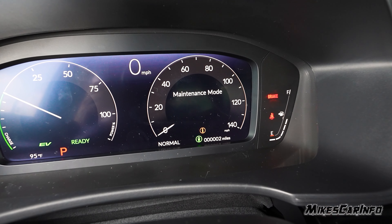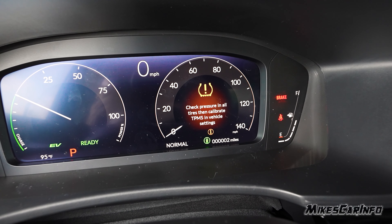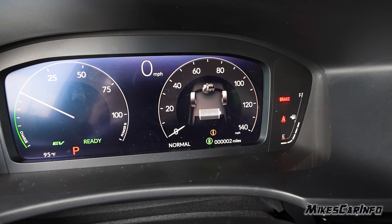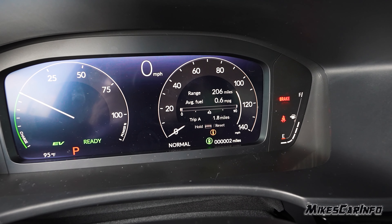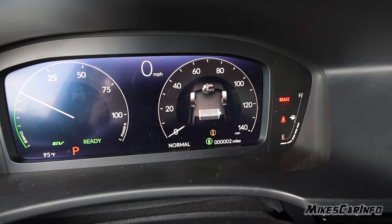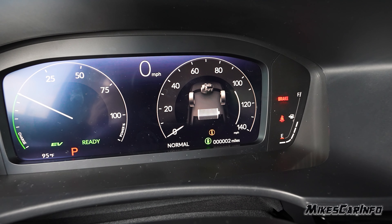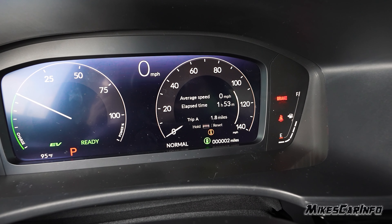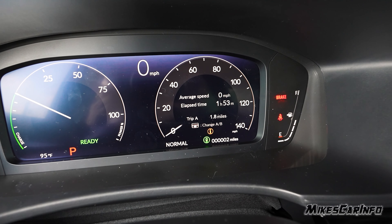This side has a little dial and we can customize this as well. Right now it's in maintenance mode because the vehicle just got off the truck — you can see it has two miles on it. This shows the status of the energy monitor: where the power is coming from, whether it's the engine, the battery, or the wheels via regenerative coasting. The next option shows your range and average fuel economy, and average speed will show up here too.